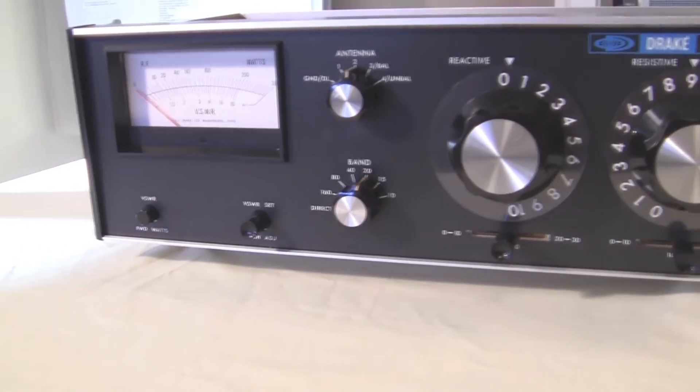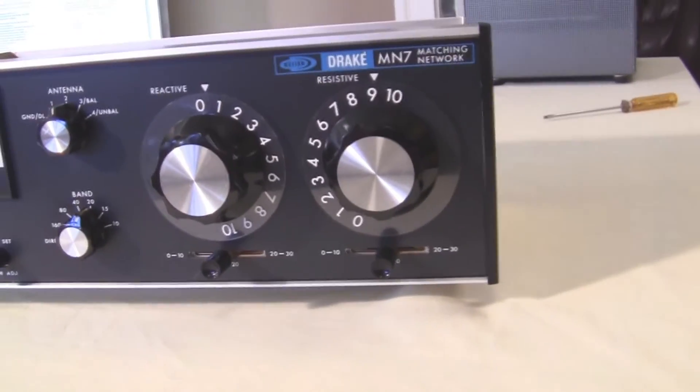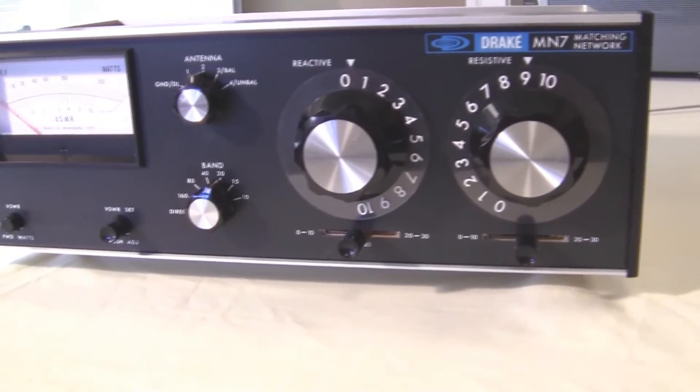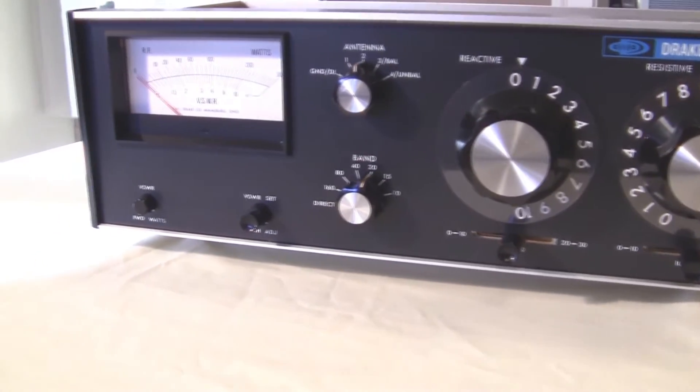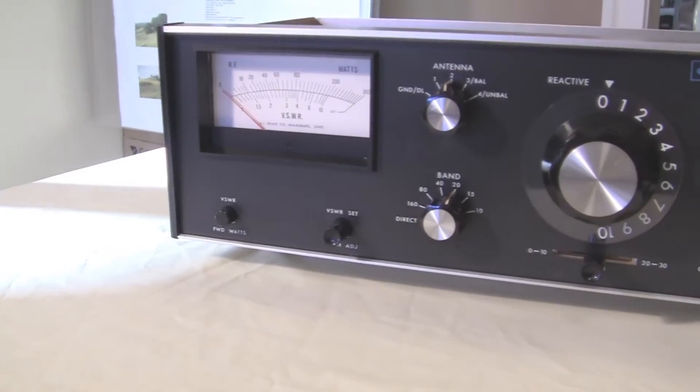Let's take a look at the controls on the front of this Drake MN7 antenna tuner, or matching network as they refer to it. This probably represents the 70s type technology, even though tuners basically don't change.